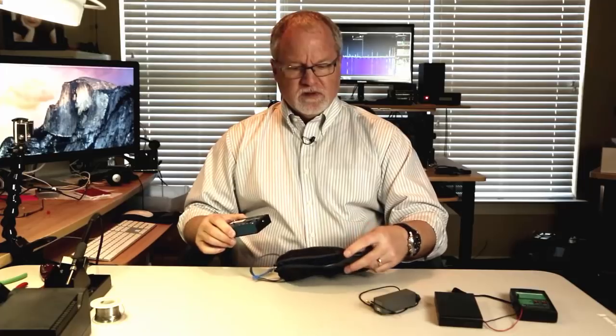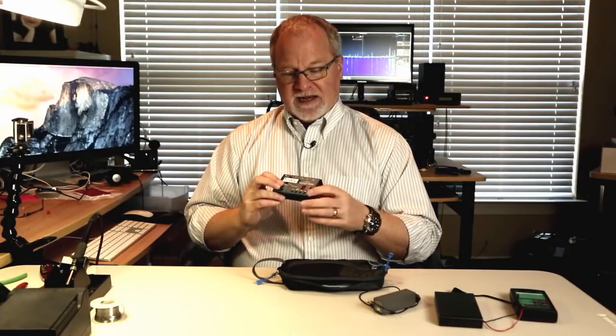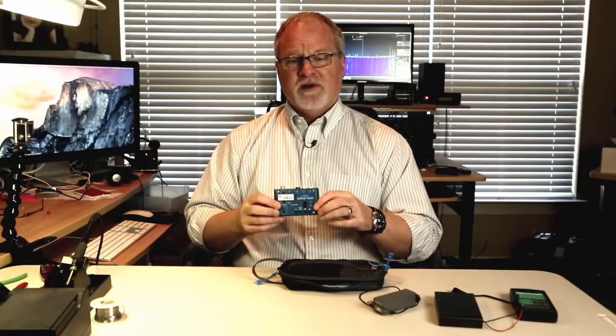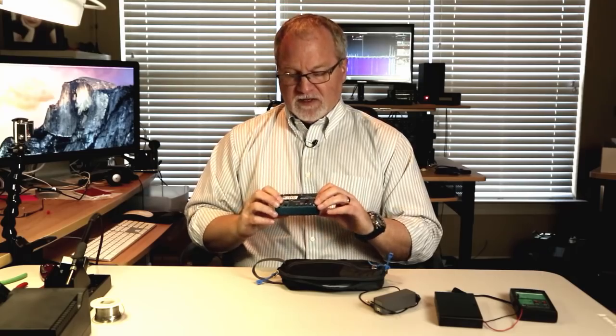I'm going to talk to you about some of the things on the case, and then we're going to hook it up to my antenna over here in my little ham shack, and I'll let you hear what it sounds like and show you how to work this thing. I'm not going to show you every single possible feature, but I'm going to show you most of them, and by the time we're done you're going to know how to work this and you're going to want one badly. I promise. So let's get started.